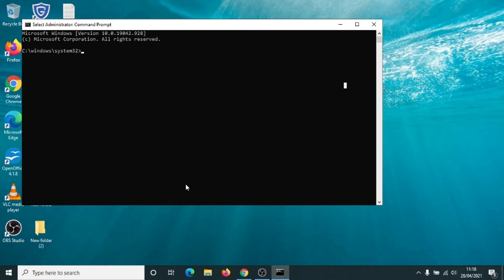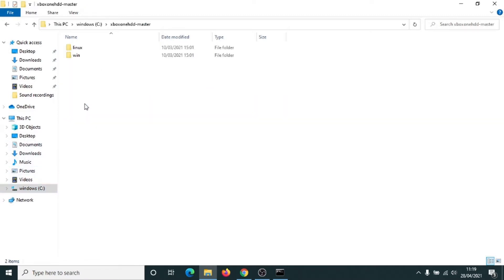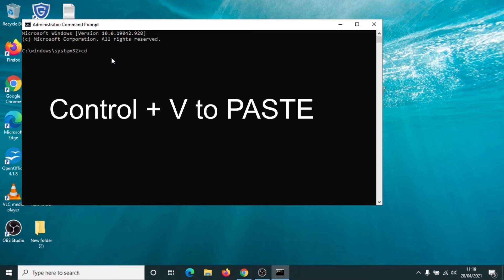First thing we want to do: go back down to the yellow folder and left click once. We're going to go to Windows C where we put the software. Double click on the Xbox One master, then double click on Windows. This is the path that we want here — put the pointer onto where it says Windows, left click once. Now right click once on it, put the pointer onto Copy Address and left click. We've copied this address. We can close this down. Back to the command prompt — type in CD for change directory, then a space, and paste the address using Control and V. Press the Enter key.